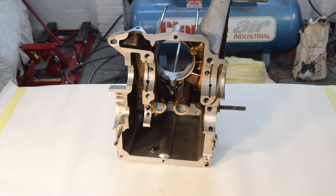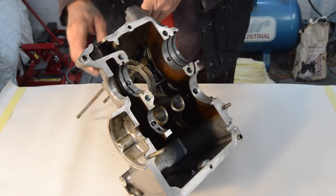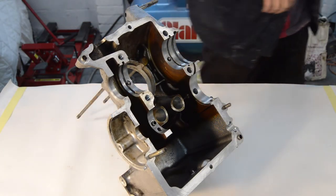The outside is still not perfect but I'm not going to be chasing perfection - I just need to make sure it's clean-ish. So this half is ready to go. The other half is sitting in the parts washer being cleaned. We need to lay it down and start preparing ourselves for fitting various things.